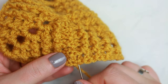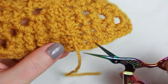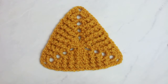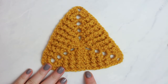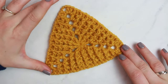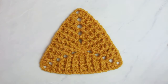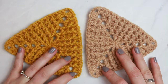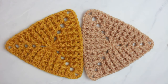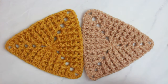Cut the second yarn once weaving is complete. On the reverse side you can see the weaving — and look at how beautiful the front looks! I love this pattern so much. Here I have the other triangle too — they look so nice together. I'm definitely going to make something with these. Let me know in the comments what I should make!